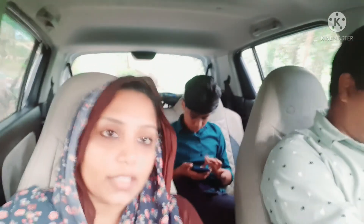Hi friends. Assalam alaikum. Welcome back to my channel. Now I have a new video.